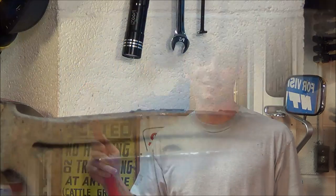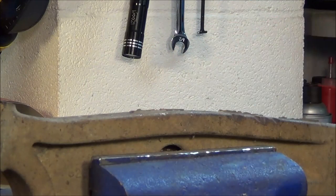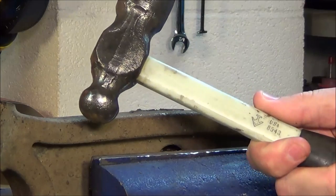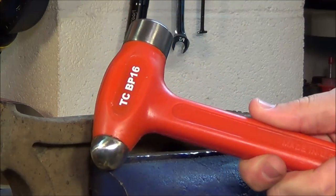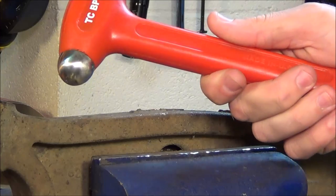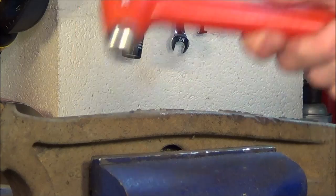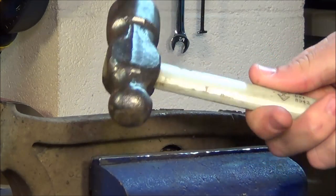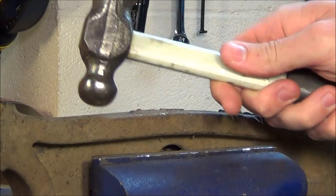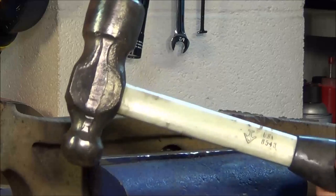I'm going to be hitting this lower control arm that's clamped down in the vise with a standard ball peen hammer, and then I'm going to take the Trusty Cook ball peen dead blow hammer and hit roughly the same spot. You'll be able to see that the Trusty Cook is going to hit and stop, while the standard ball peen hammer is going to bounce around and will not stay in place.